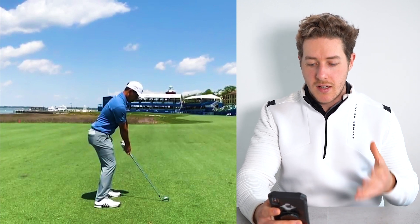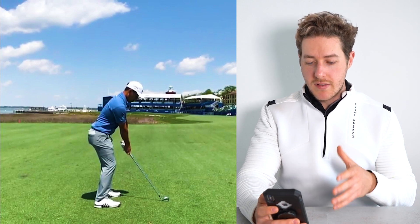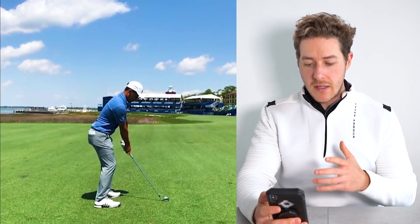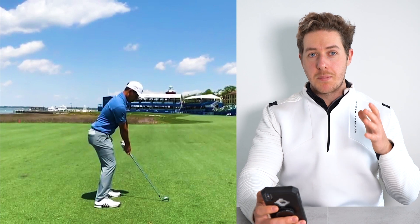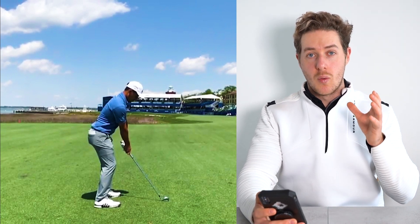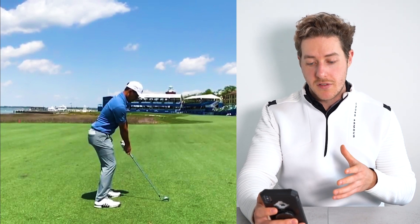Xander is set up with an iron here. First of all, let's take a look at his setup position. Alignment is perfect — hips, shoulders, arms, feet all in perfect alignment, completely square. Xander is pound for pound one of the longest hitters on the planet. He has an incredible golf swing that we could all learn from and that could help us improve our golf.